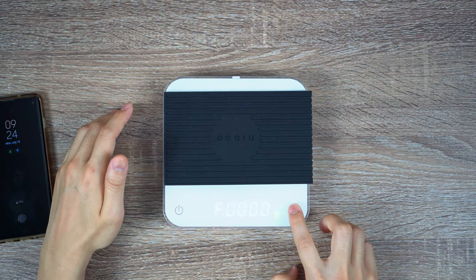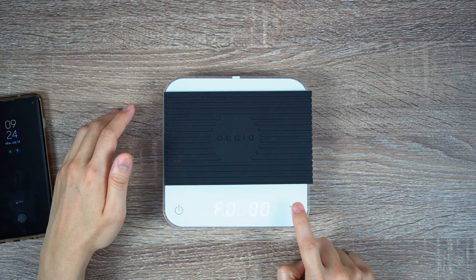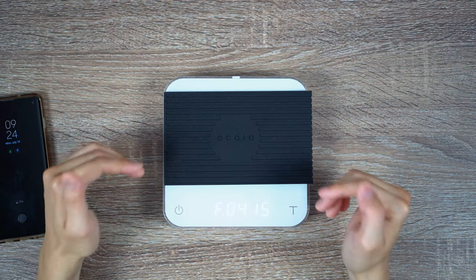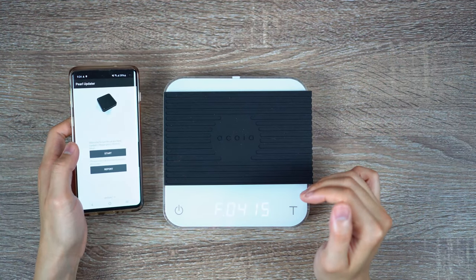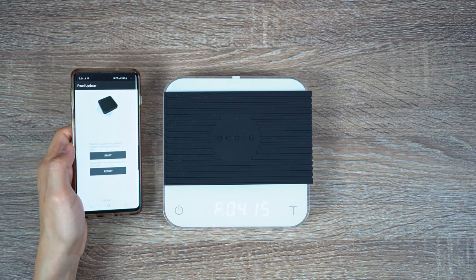Just for demonstration, I'm going to enter the code with you guys. The first digit we do not need to touch, so hold tear. Second digit — tap one, two, three, four. Hold tear. One — hold tear again. One, two, three, four, five. And that is the code you need to enter in order to get this into update mode and pair with your Pearl Updater app. Open up your Pearl Updater app, click on start, and that's going to hopefully detect your scale and enter the update process.